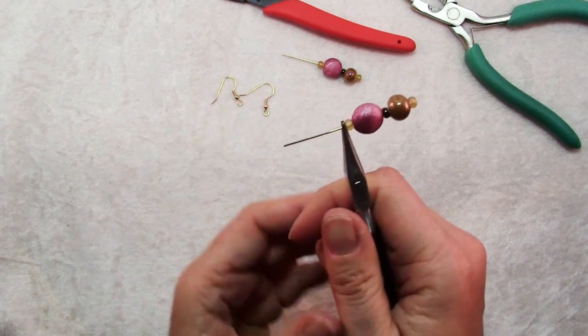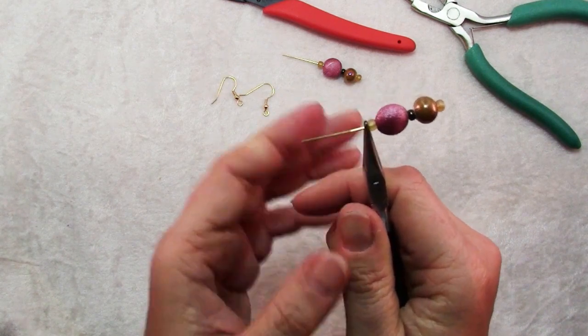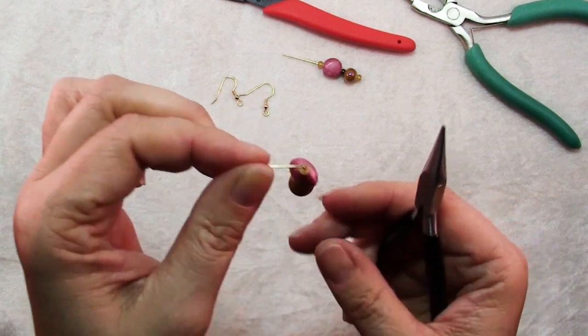Then you're going to grasp the wire right where it comes out of the last bead with a pair of chain nose pliers and bend that wire over at a 90 degree angle.